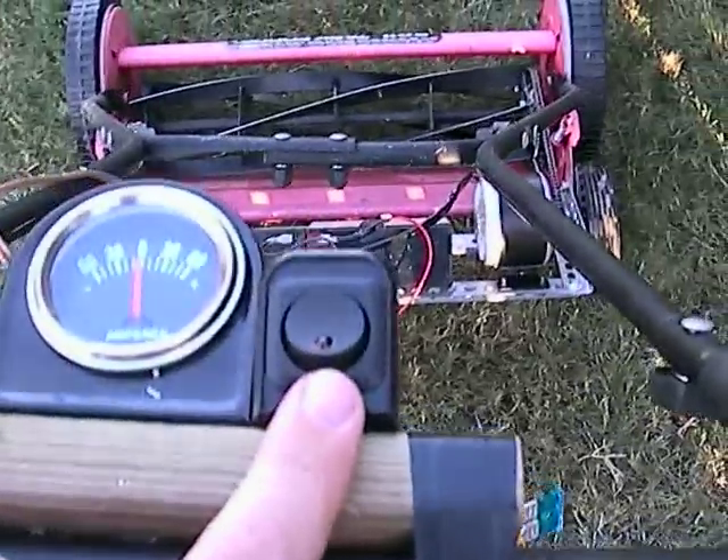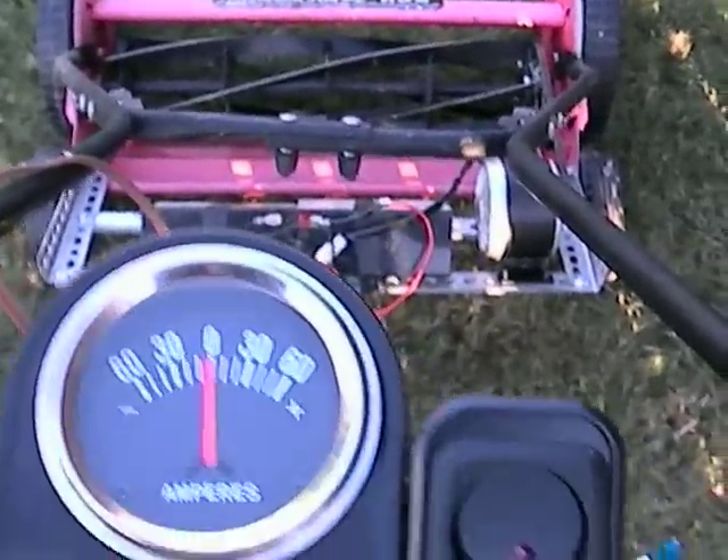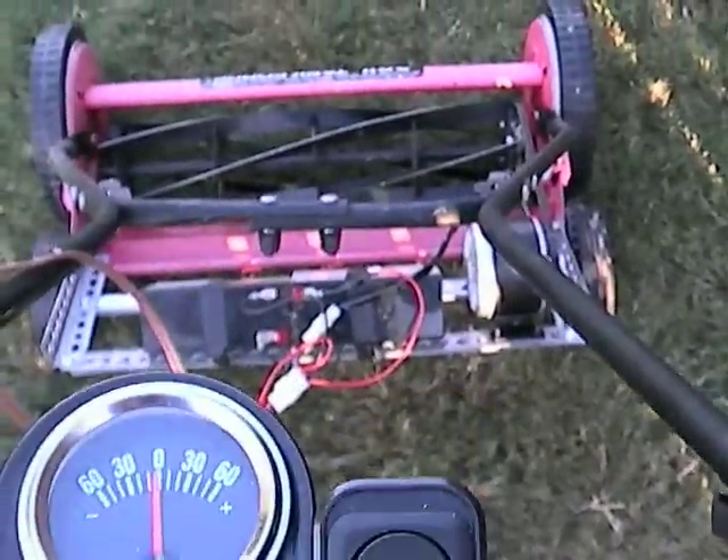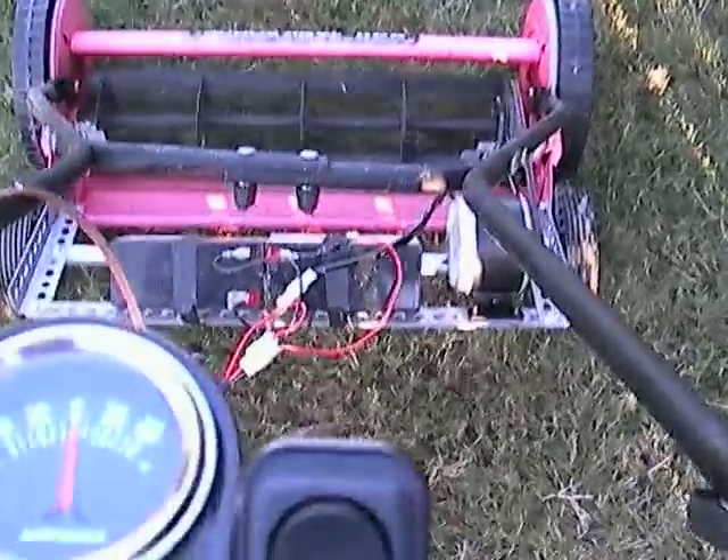I've got a switch up on here. I want the little gauge to show me the amps I'm drawing. I have a little switch that turns it on — this thing slides around a little bit, but it turns it on.